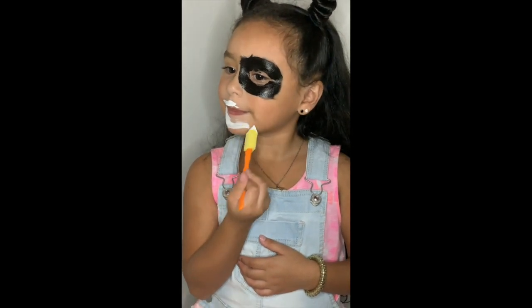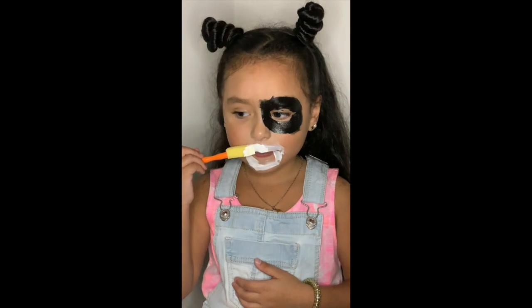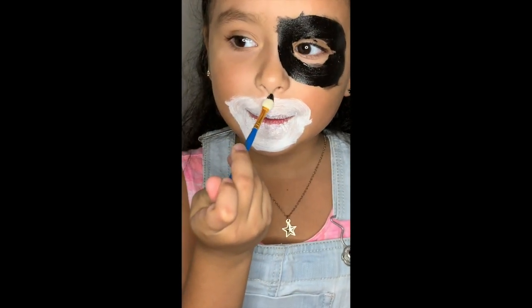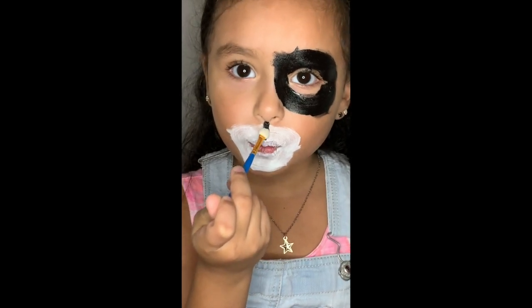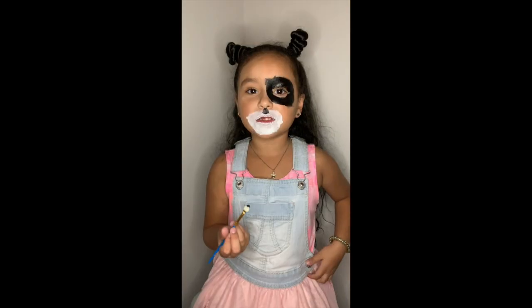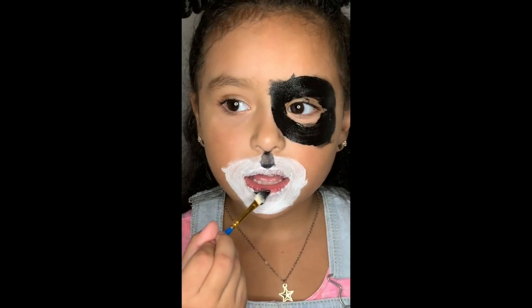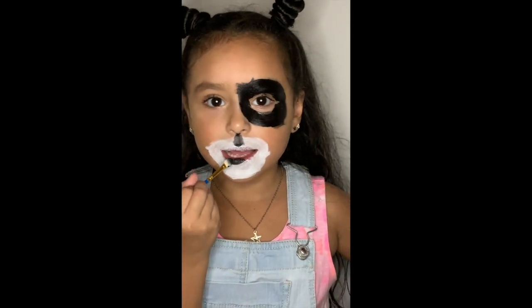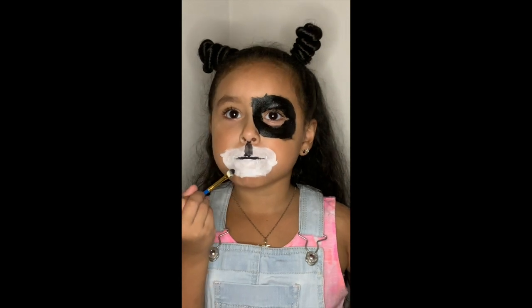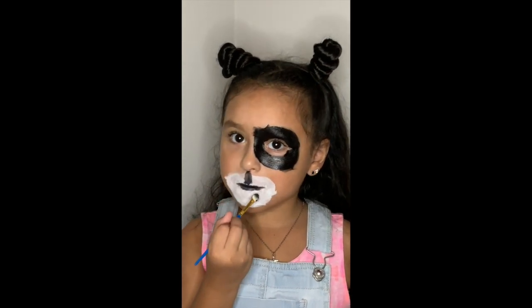Now we're going to do the mouth. Let's do the lips. Now we're going to do the whiskers.